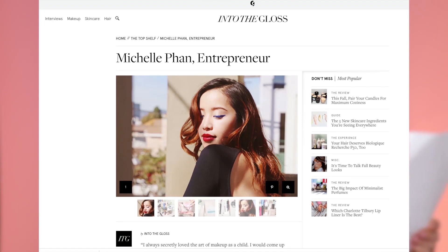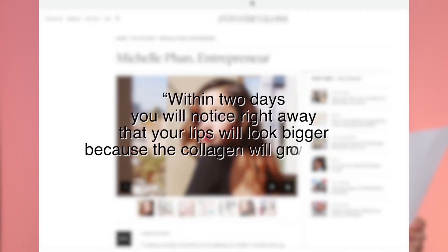So today we are micro-needling our lips with a derma roller. In the article I was reading on Into the Gloss, Michelle said that within two days you will notice right away that your lips will look bigger because the collagen will grow back. She also said that she prefers this process over fillers. When I read that, I was like, okay, I'll give it a try, and if it works, I'm sold.